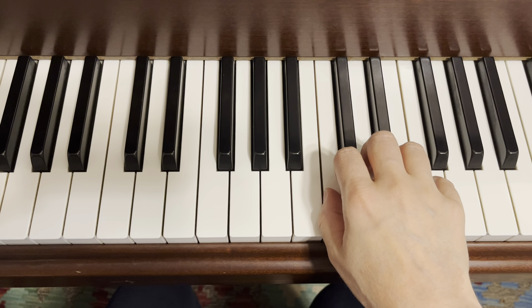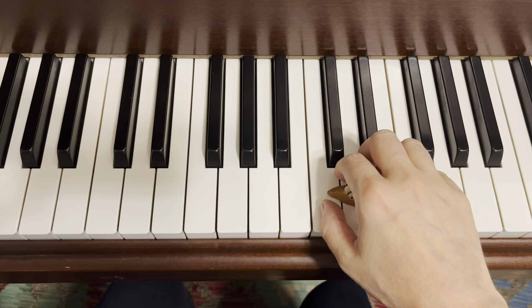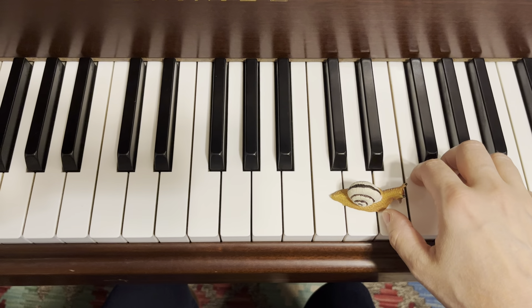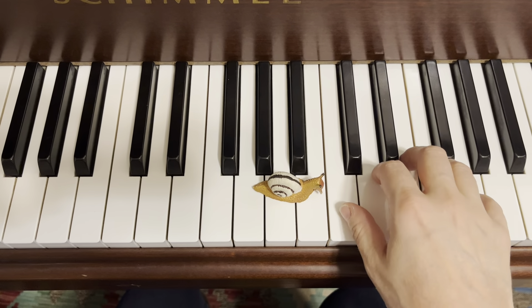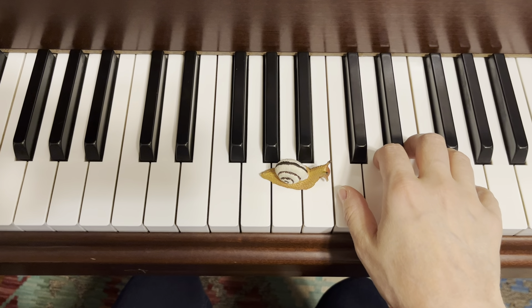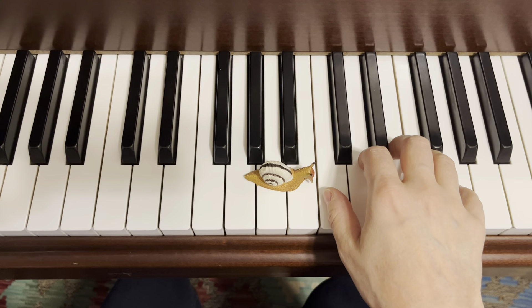Who's hiding under my hand for this next pre-twinkle piece? Can you tell by looking at his tail? Can you make your hand round like the shell of my sleepy snail? Sleepy snail moves so slowly across the keys, and by repeating each note just like in variation D, it helps us to get ready for Twinkle.